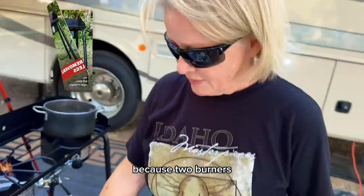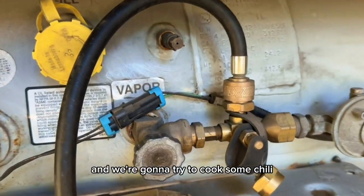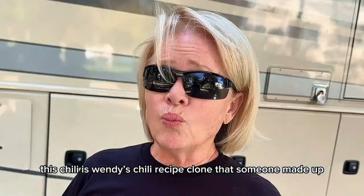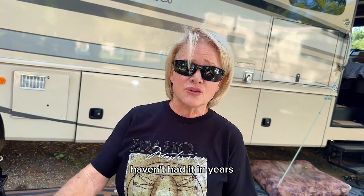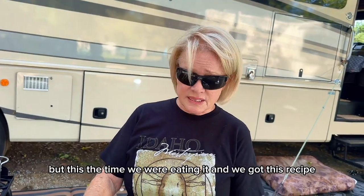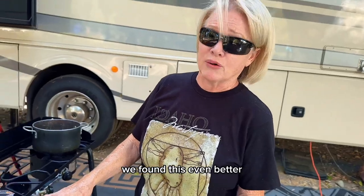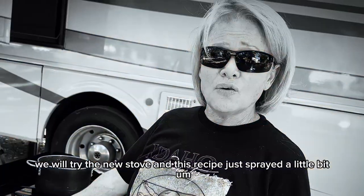It has two burners. We've got it hooked up to the propane tank on the RV and we're going to try to cook some chili. This chili is a Wendy's chili copycat recipe. I used to love Wendy's chili, haven't had it in years, but when we got this recipe, we found this one even better. So I'm going to give it a go today and try out the new stove and this recipe.